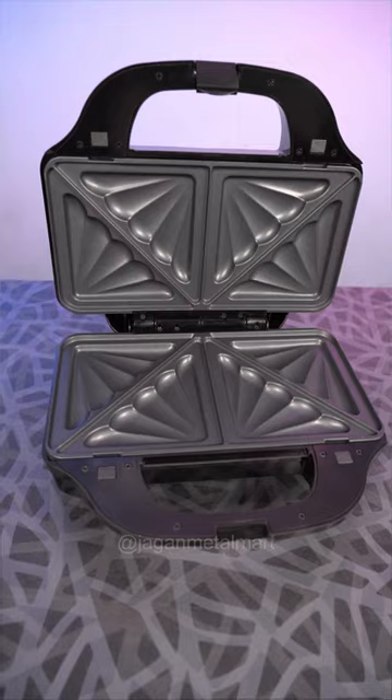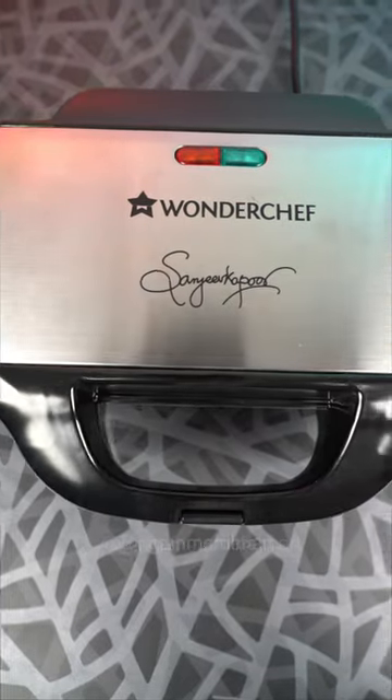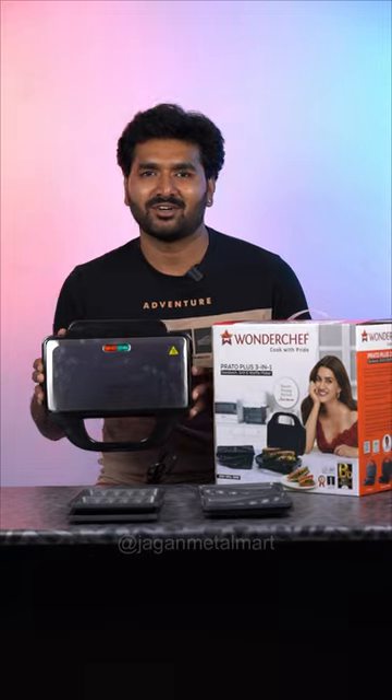You can use the sandwich, waffle, and grill. It's very compact — it's a mini suitcase.